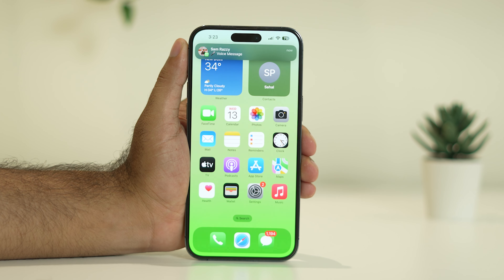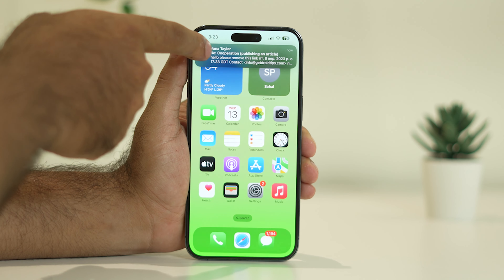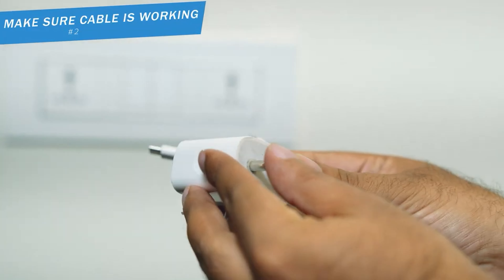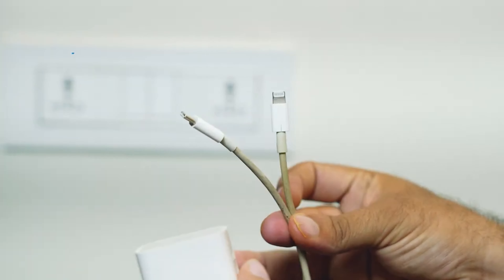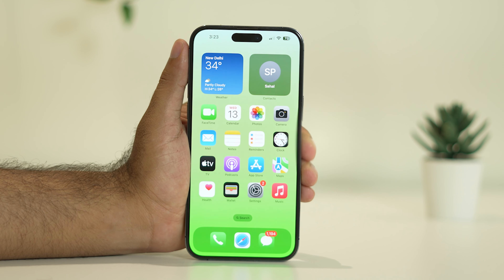Even after trying that, if the issue is still there, we need to check the charging cable. Sometimes an issue with the charging cable can be one of the reasons. Cross-check the charging cable — if the cable is damaged or not working, that will cause this particular trouble.